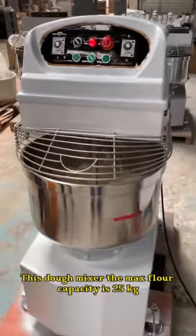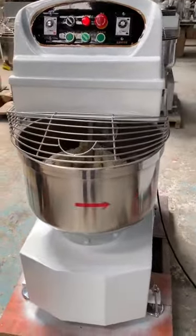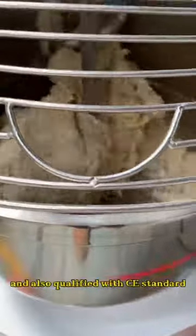This dough mixer has a max flour capacity of 25 kg. It features low speed, high speed, emergency function, timer, and is also qualified with CE standard.